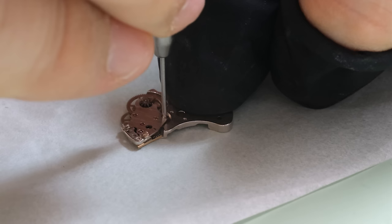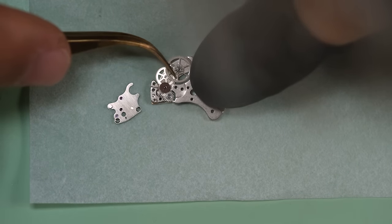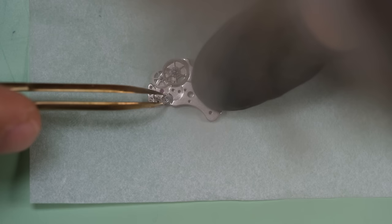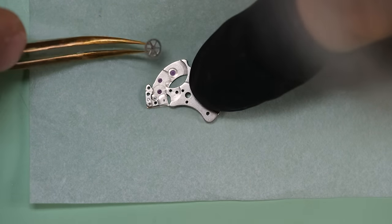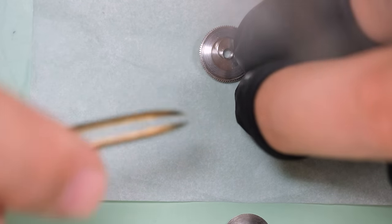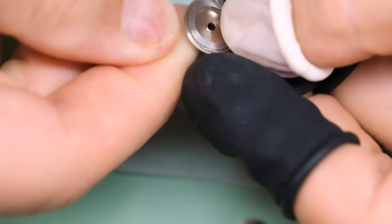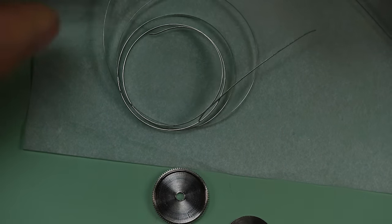Looking at the automatic module — also very much function over form. It only winds in one direction and has this same kind of very pragmatic little spring. It does work. One of the issues is that I could not find any kind of technical documentation for this movement — if anyone knows where they are found, please put that in the comments. The mainspring is incredibly long — I didn't measure it, but it's definitely longer than most mainsprings I've seen.